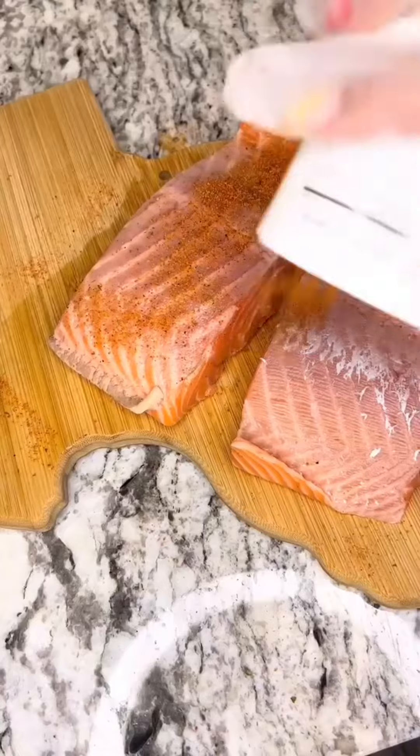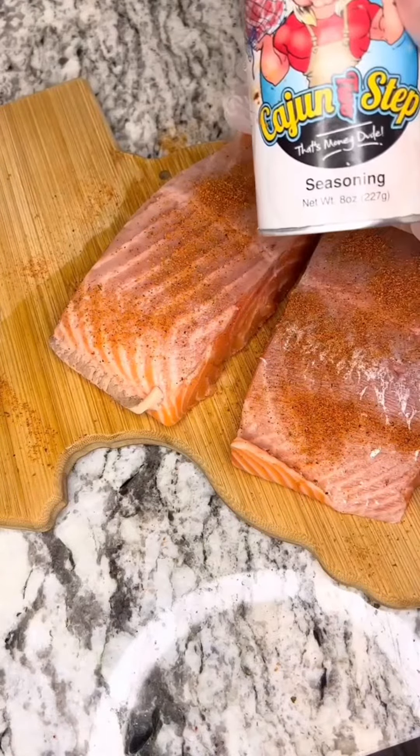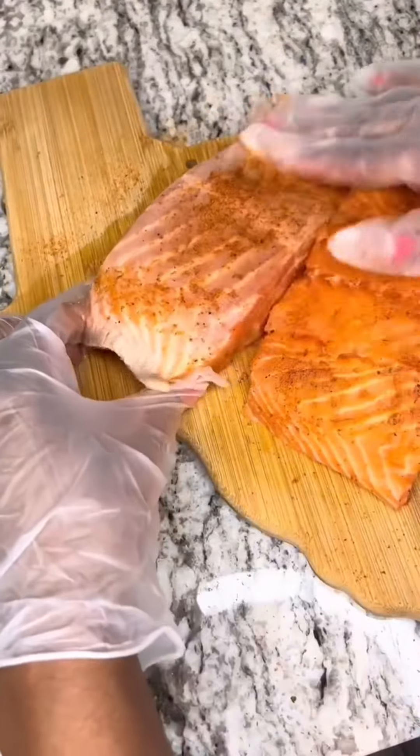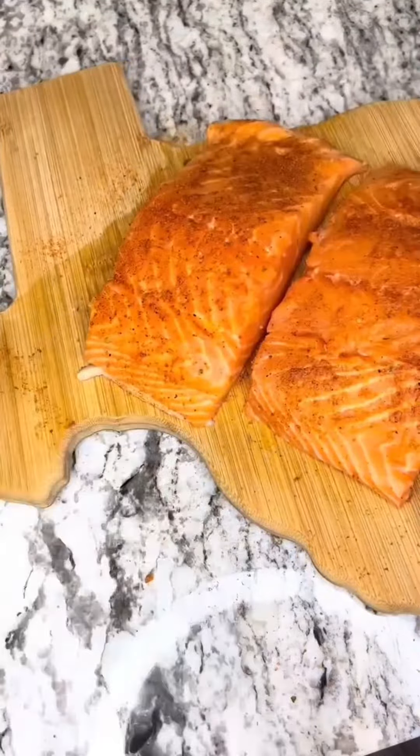Once we get both sides of our salmon seasoned with that two-step, we're gonna go ahead and just rub it down really good. And don't be scared to rub your salmon — pretend like it's your man or your woman.